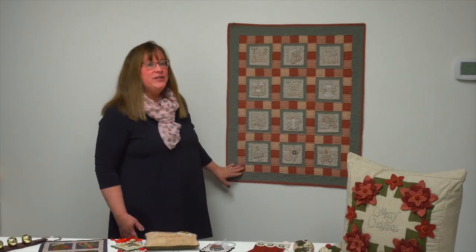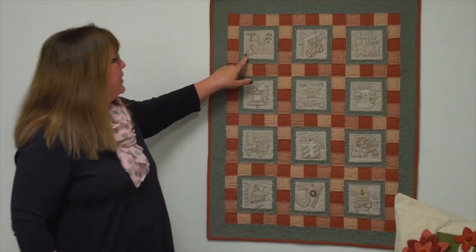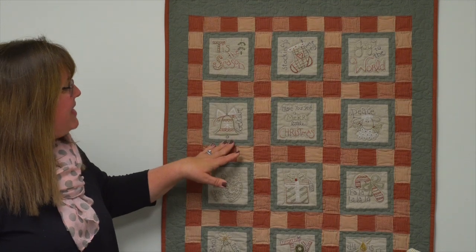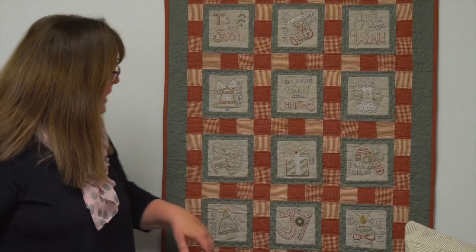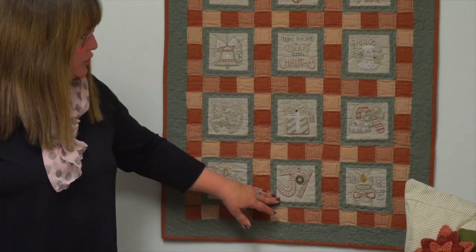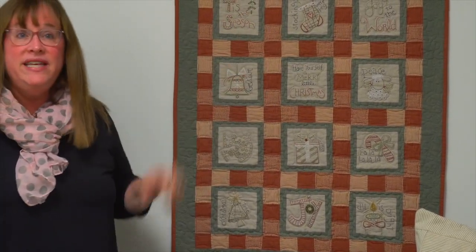This is one of the patterns in the book, and it has so many cute stitcheries, all embroidered on a cotton background. 'Tis the Season, The Stockings Were Hung, Joy to the World, Believe, Have Yourself a Merry Christmas, Peace with a cute little lamb, Be Merry, a little present, candy canes, Oh Christmas Tree, Joy, and All Is Bright. You can make this entire quilt, or make each stitchery separately as a bowl filler or a small gift for a friend.